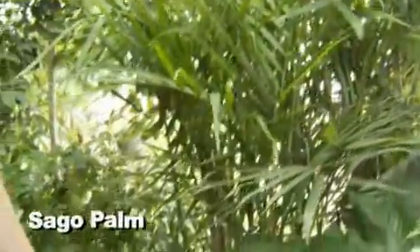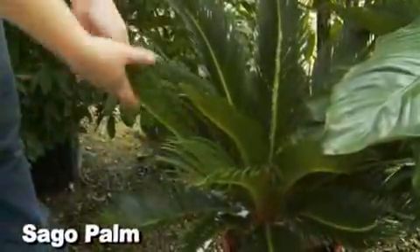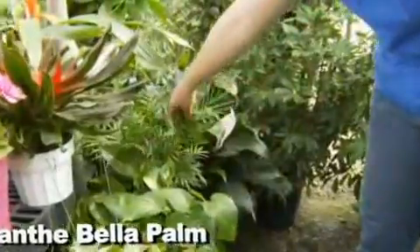We've got some palms here — everybody wants palms for inside, but a lot of palms require high light. These are low-light palms: this is a bamboo palm, and then the sago palm here, which is actually a high-light palm. And then we have the neanthe bella palm, which is really good and stays real short.